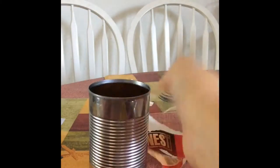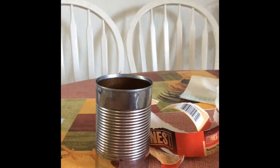So first what you want to do is take your tin can. As you can see, I'm taking my tin can and ripping all the paper off of it. And then what you want to do is take your paper and measure your tin can size so you can put the white paper on.